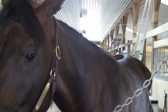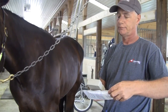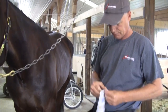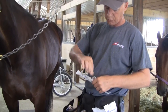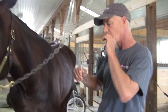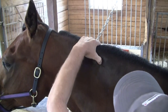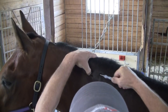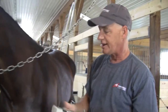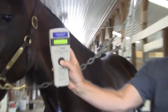Now we're going to take the chip. We're going to verify that the chip is the correct number that it says on the card — just to make sure: four, two, six. Remove the chip from its package, remove the guard, prepare to insert the chip. And that's it. Now I'm going to scan the chip to make sure it's reading. And it is. And there's the horse's new ID.